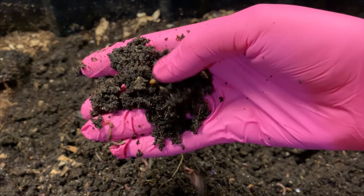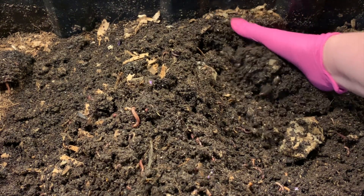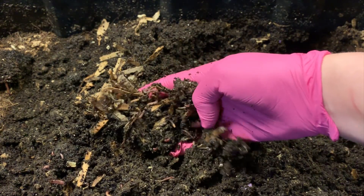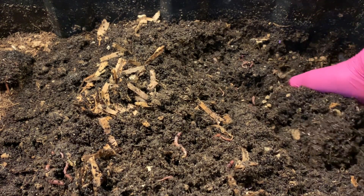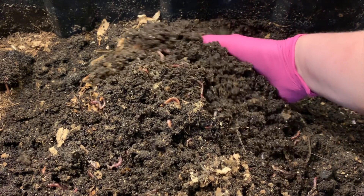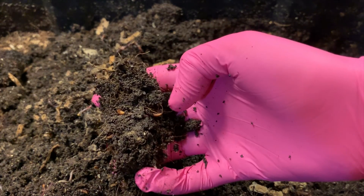Part of what we wanted to look at with this experiment was whether or not coffee inhibited the reproduction of worms, because some people have theorized that and have advised against feeding large amounts of coffee to your worms. For me, seeing baby worms is a pretty good sign that the worms are able to handle it.